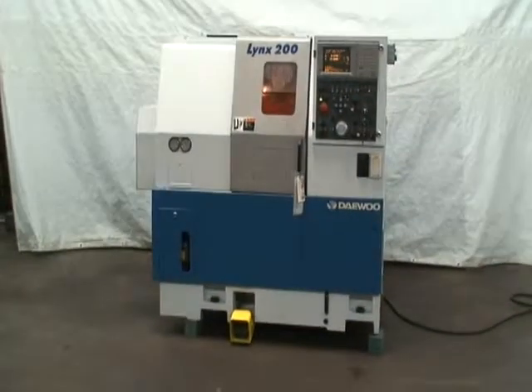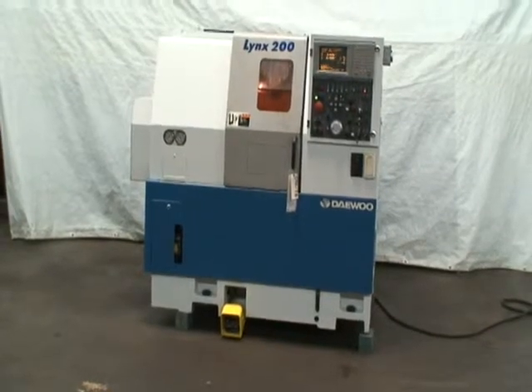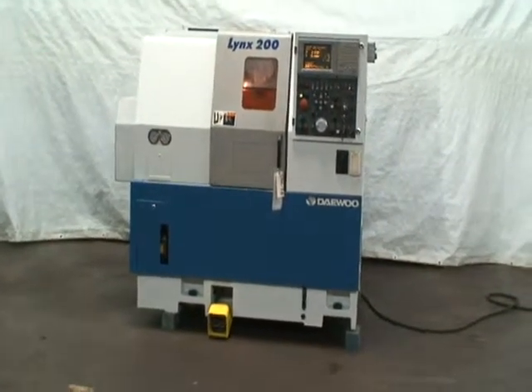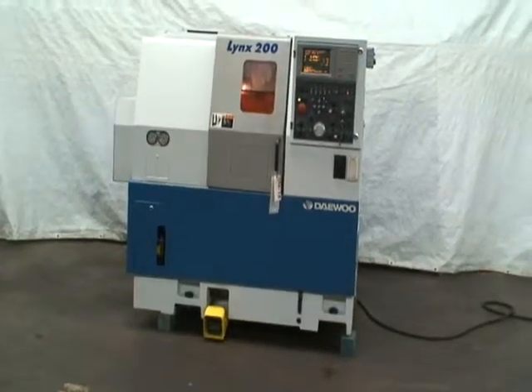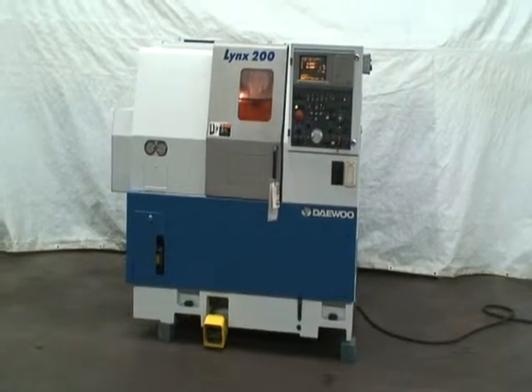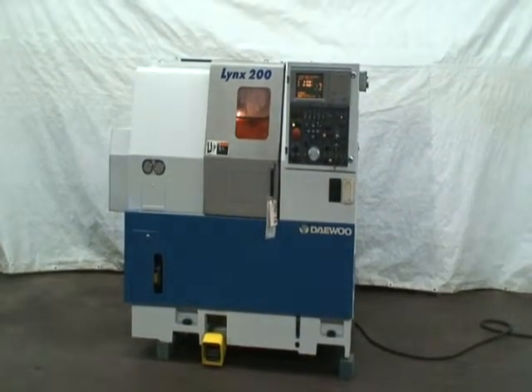Hi, welcome to Industrial Surplus. This is a video demonstration of our Daewoo 2-axis CNC slant bed turning center. The machine is a model Lynx 200A and it was built new in November of 1997.